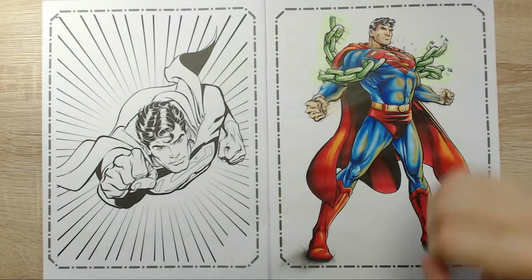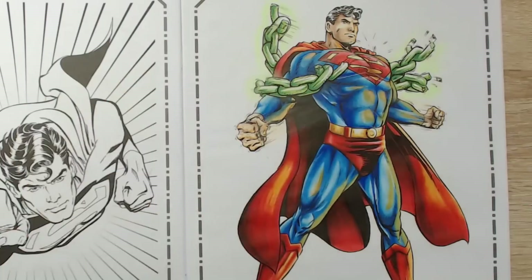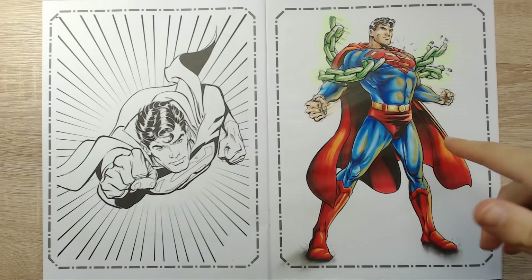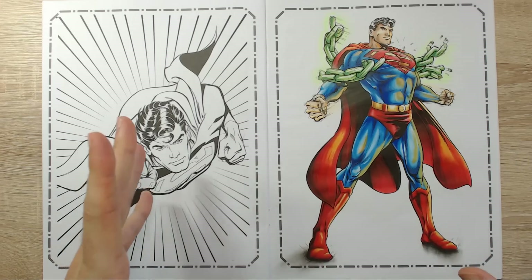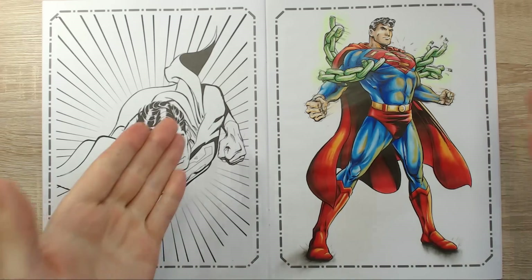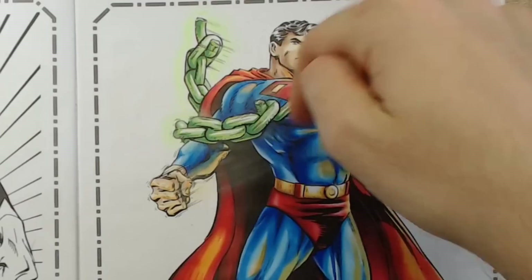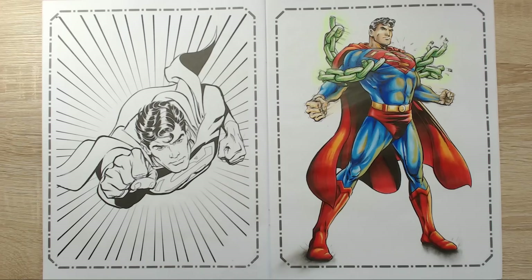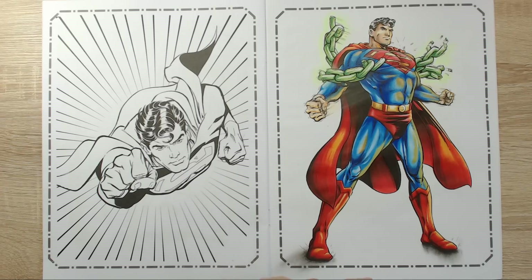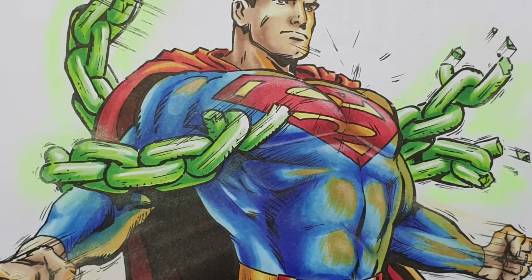And here we are — we are at the end of the drawing. It's pretty obvious which one it is. What do you think about it, guys? Do you like it? I like it a lot. I think it came out pretty cool — way better than I expected, because I was really thinking the paper was just going to be an absolute nightmare to work with, but it wasn't. At the end I did try to use some pastels to add some cool effects — as you can see with the glow of the kryptonite chains and also the blur of the hands. I could have done better had I had better materials, but I think it came out pretty cool.